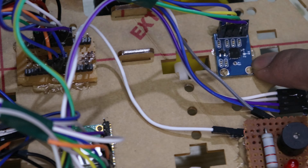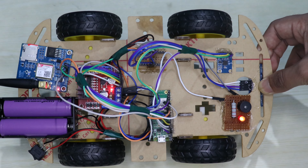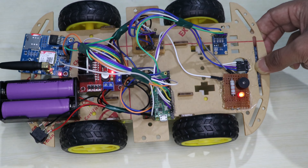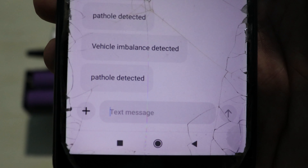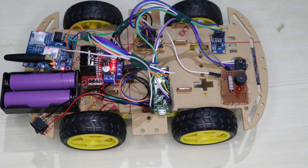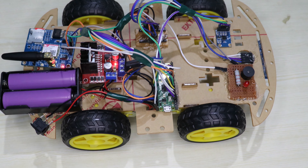The accelerometer is used to detect imbalance in the vehicle. Whenever the vehicle becomes imbalanced, an alert message will be sent to the user. We can see 'Vehicle imbalance detected' — this is how we alert the user using the GSM module, buzzer, and red LED.